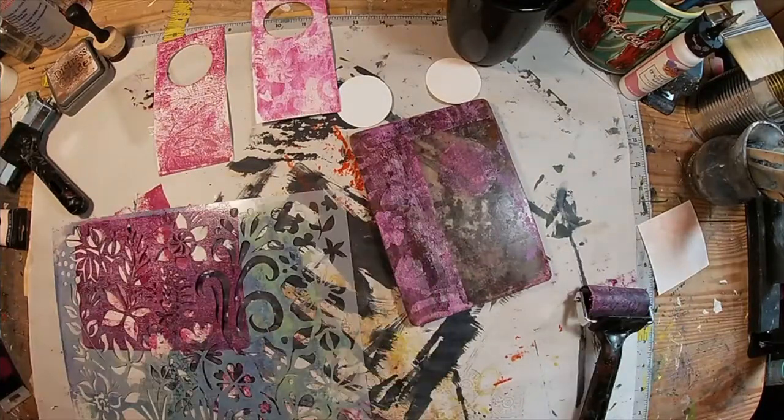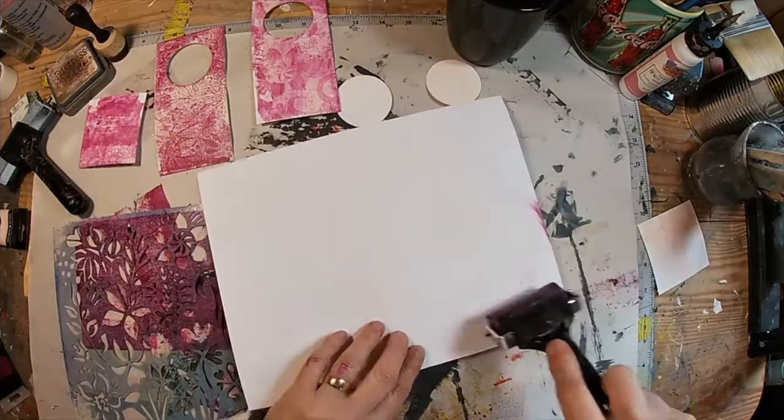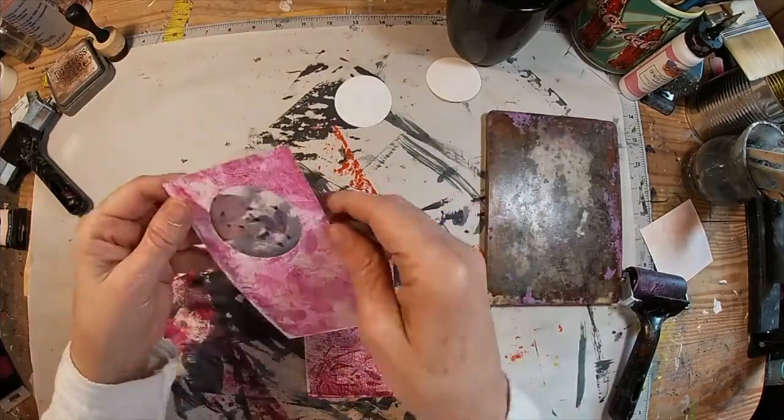So let's just clean up the rest of this — not ink. Paint. I hope you caught me earlier referring to it as ink. It is acrylic paint.